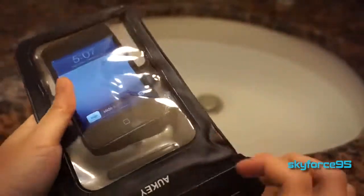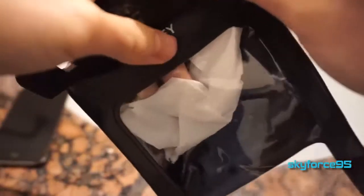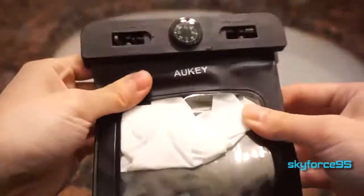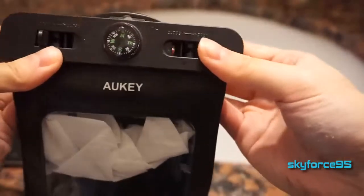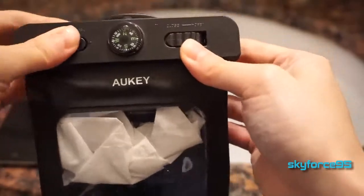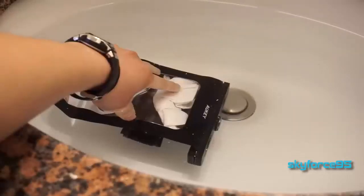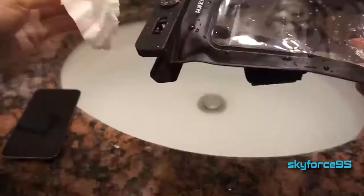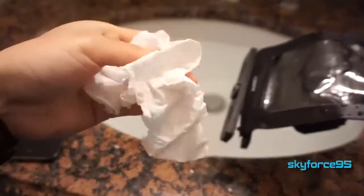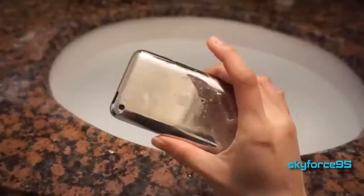I did several tests of my own. First I started out just putting a simple piece of tissue in here, sealing it properly with these two rotating tabs. I made sure it was properly closed, then I submerged it in a sink full of water for a couple of minutes. I took it out and saw that it was perfectly dry.